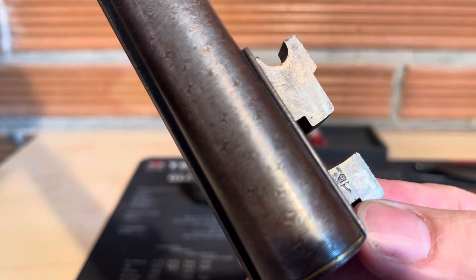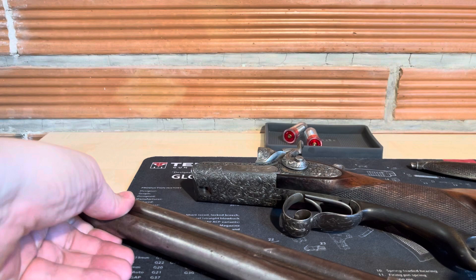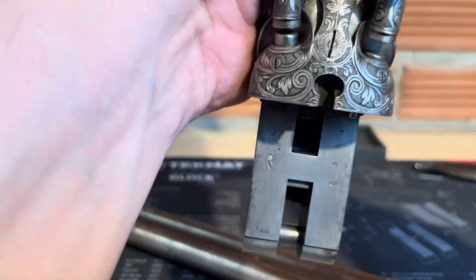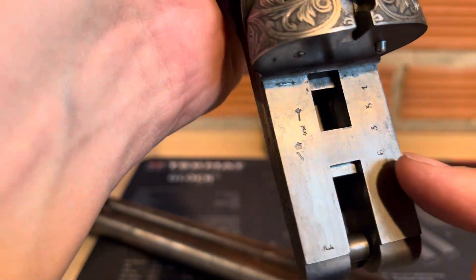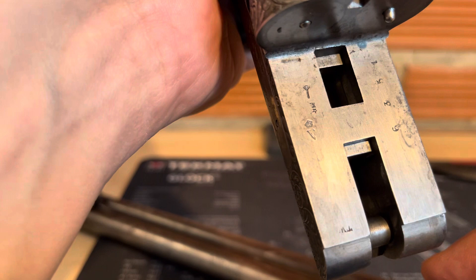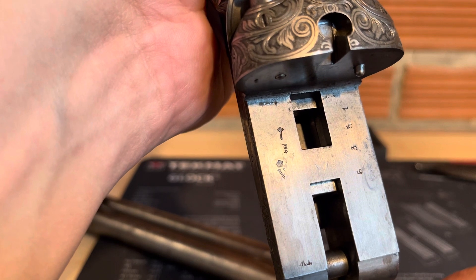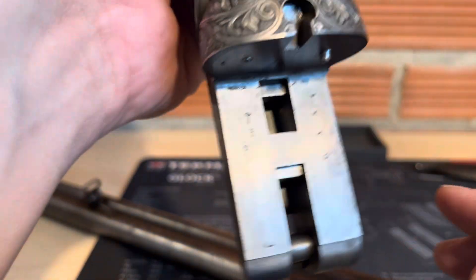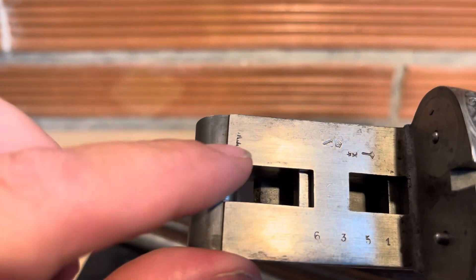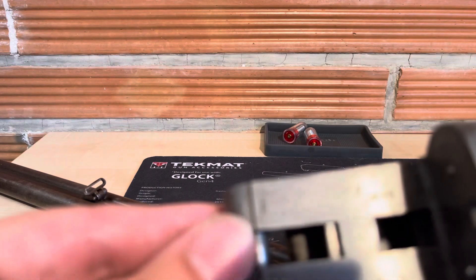The proof that the gun was produced around 1890 is the V with crown mark. This means in German that the gun was in deposit in a shop for sale. Every gun in deposit must be marked with a V, and from the V with crown you know the shotgun was produced before 1891. This serial number — I think these are initials from somebody who helped to produce the gun.